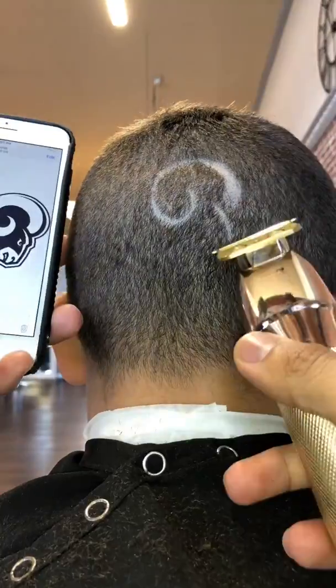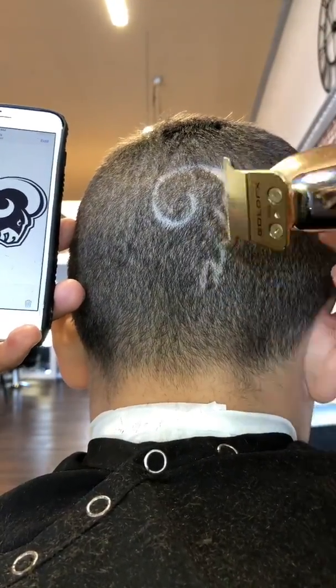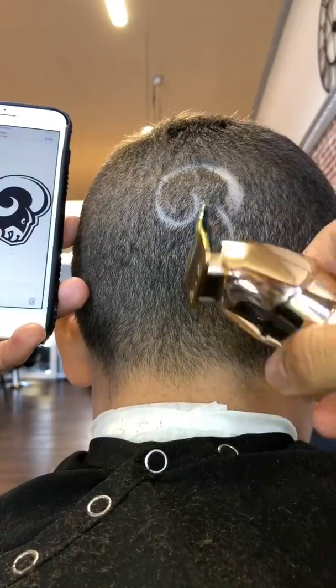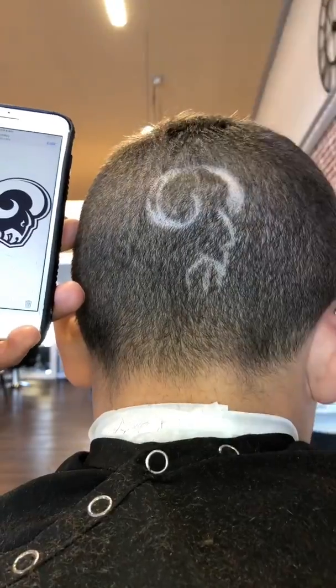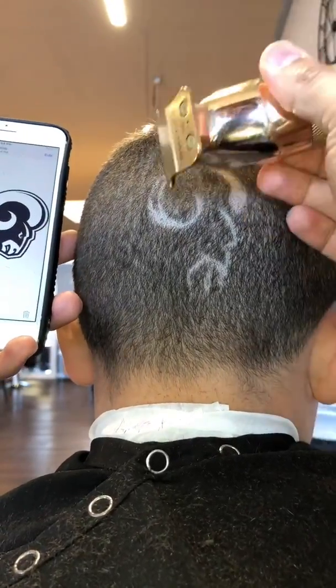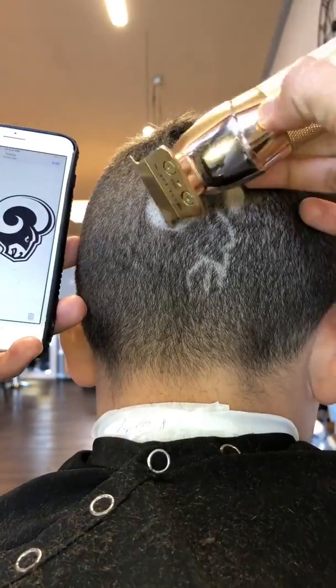So we're gonna go for the horn first. We're gonna start where the horn's at and we're gonna build around that. After the horn, I like to outline everything else, create an outline so I can get a nice visual of the whole shape of the design. Then I come in and retouch everything up, make sure everything's touched up.